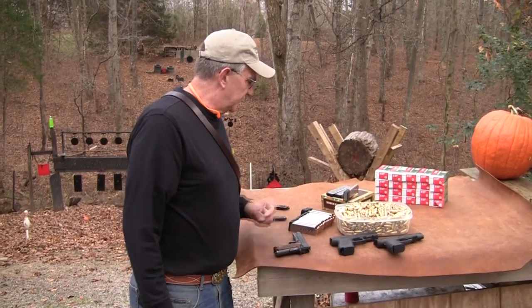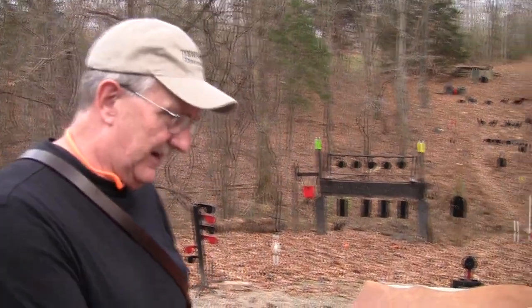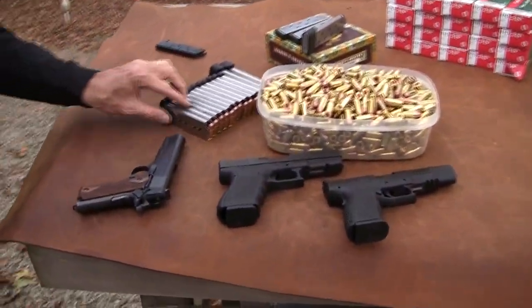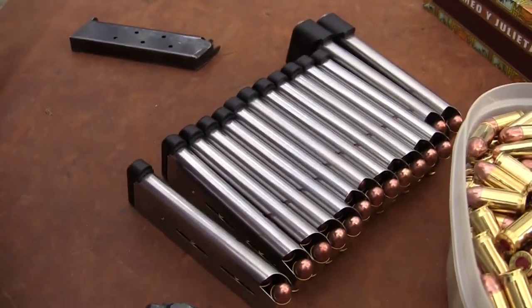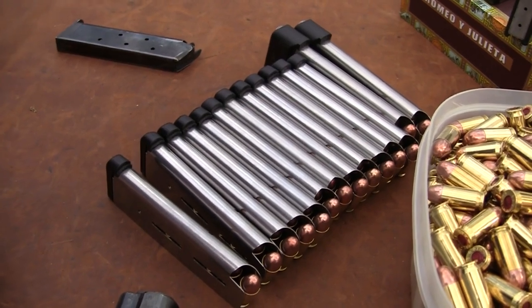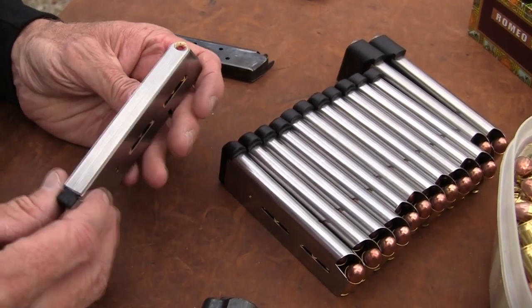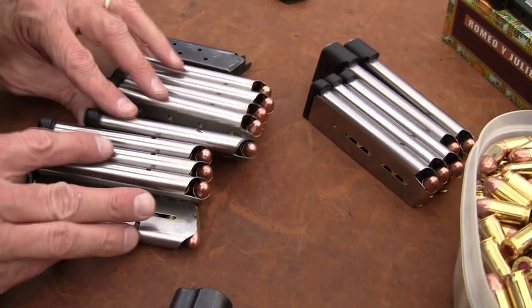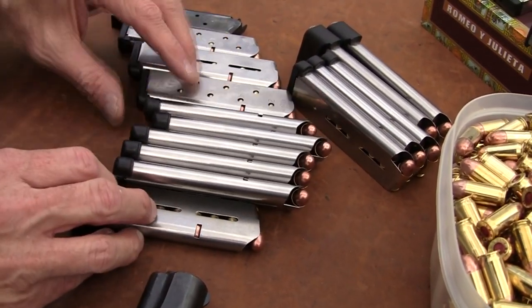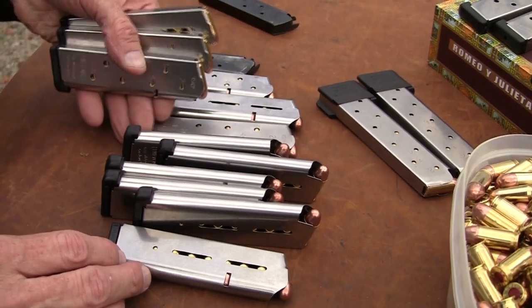We appreciate Ammo For Sale sending that our way. We don't do infomercials, but we sure appreciate when people contribute something we really like and use. One thing I wanted to mention — I finally broke down. I've been bringing out a hodgepodge of magazines, which is really not good. I've gone through a lot of T&E guns with whatever I could grab from my old stash of 1911 mags. I decided to buy some more mags and replace springs. What you see here represents a lot of new Wilson Combat magazines as well as some Power Mags from Chip McCormick. I've got a mix of both.